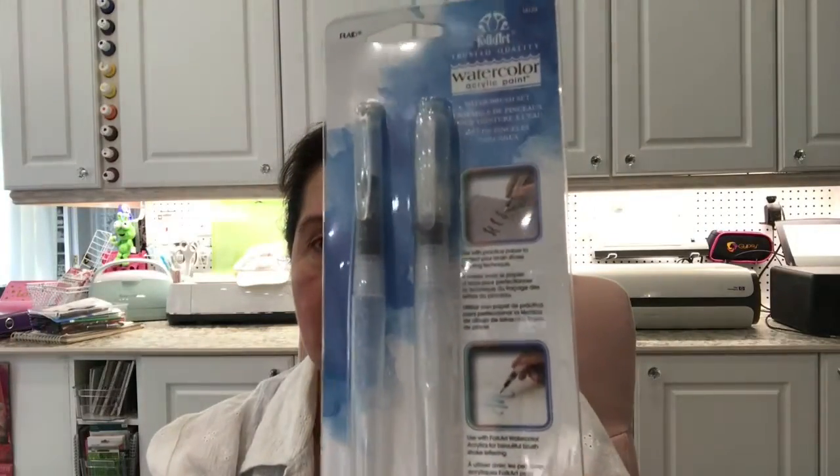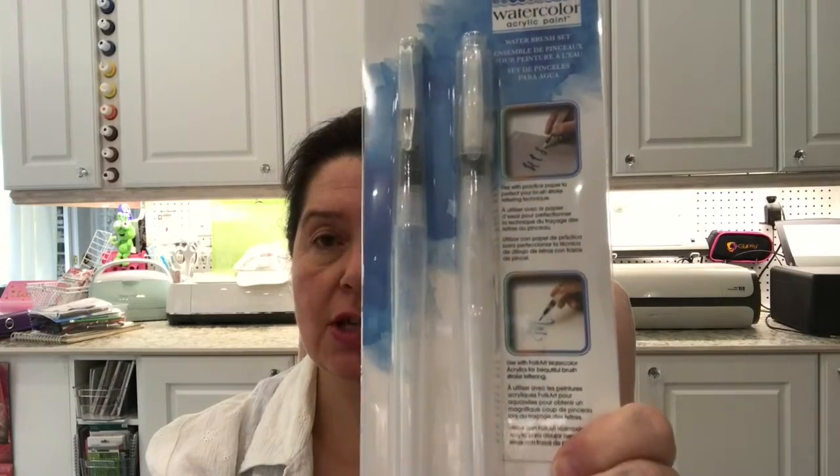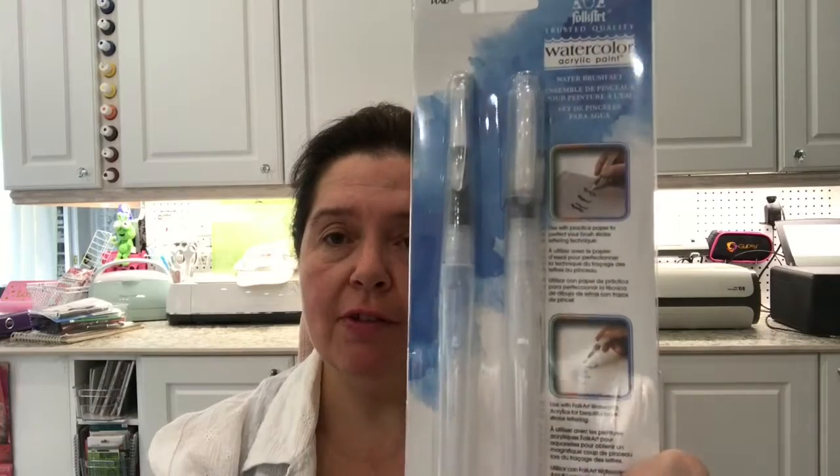These are basically water brushes — you fill these brushes with water and use them just like you would use a regular paint brush. These are also great for on-the-go traveling. So you get these beautiful watercolor acrylic paint brushes.